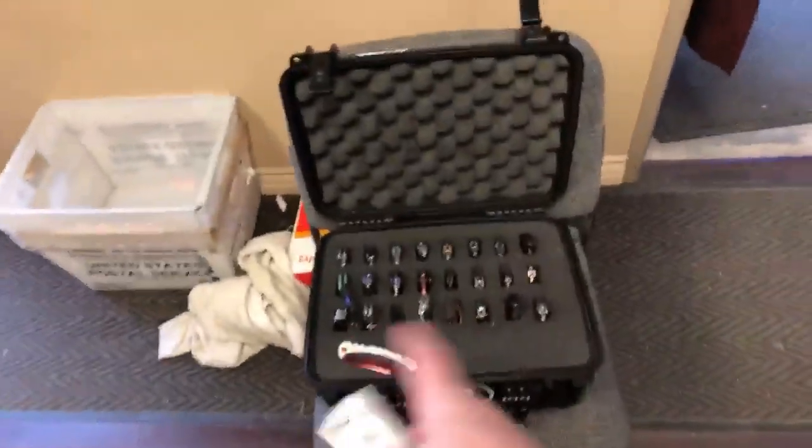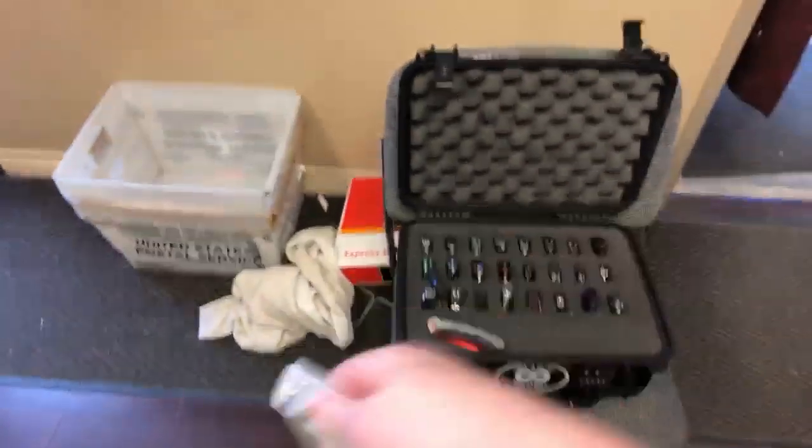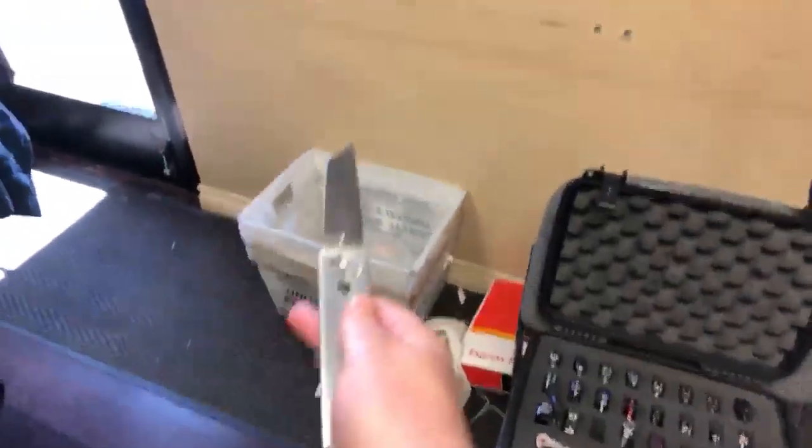We have both of my versions of the Cold Steel Triple Action. This is the double-edged one. It took a long time to teach myself how to do that. And then the tanto version of the Triple Action - it's really cool, this is a really cool deployment.